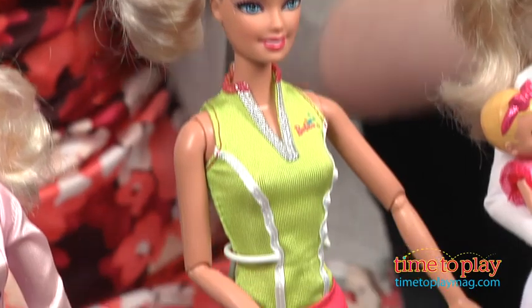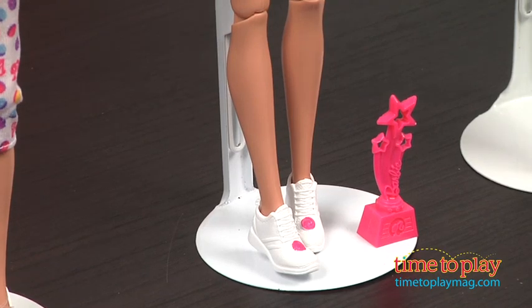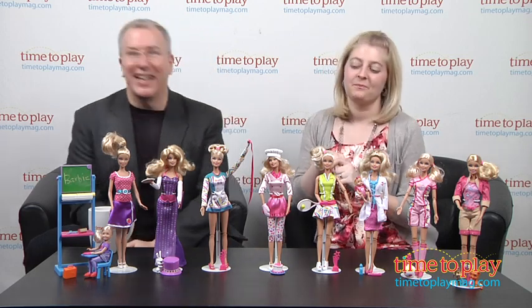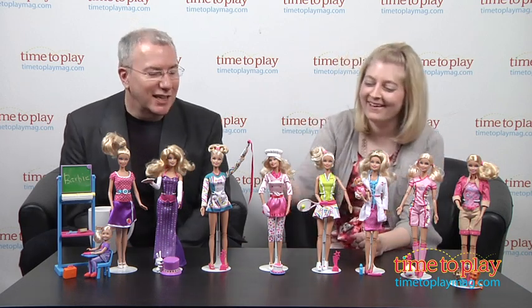Then Barbie Tennis Player, which comes with a tennis ball and a racket you can attach to make it look like Barbie's actually hitting the ball — and again a pink trophy. Look out, Serena. She keeps winning everything. No one wants to pretend to be the loser.